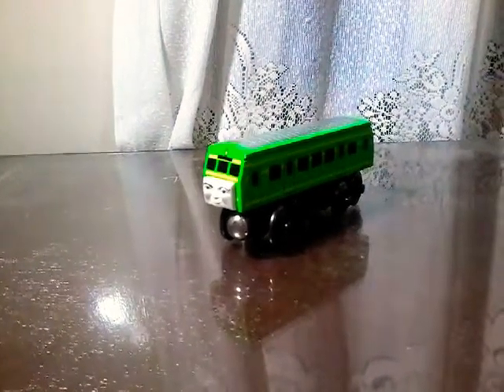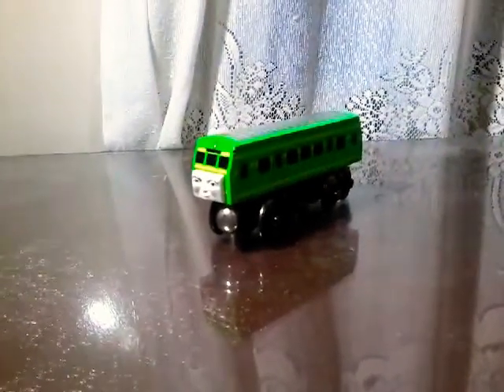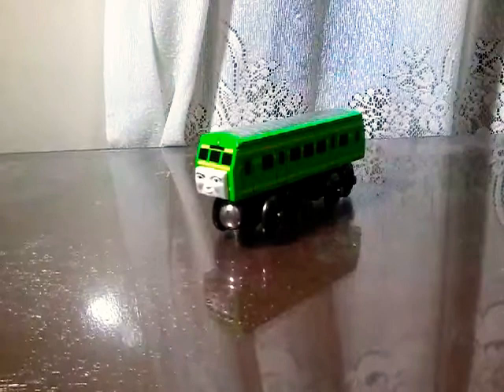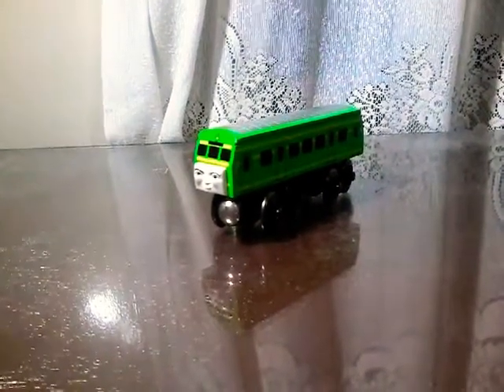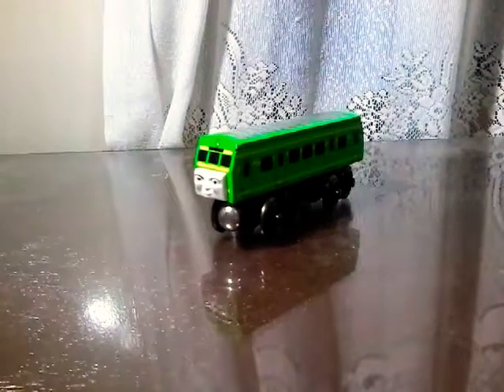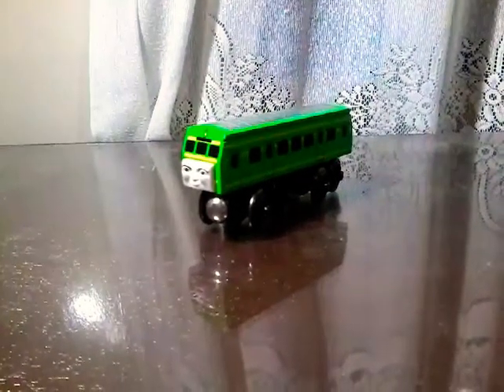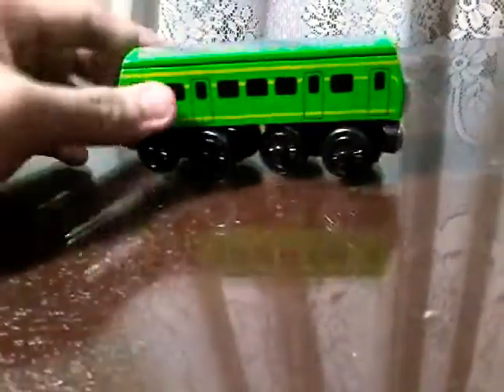Hello everyone, this is Tomy Trains. This is something different on this video because I don't actually do these — I pretty much don't know anything about the character's backstory or these types of models when they were released. But I'm going to do it anyway. What I got here is Daisy, the diesel rail car.